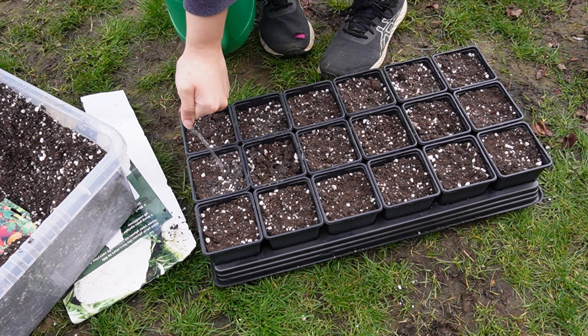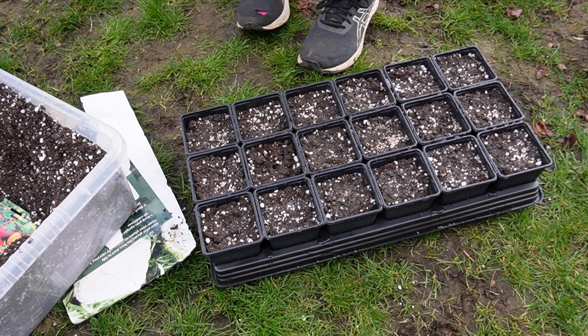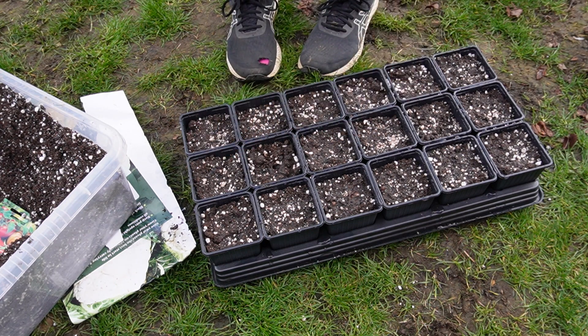So that's them done. I'm just going to put them in the shed in their new home, and I will let you know when they start sprouting. So thank you for watching, and hopefully we get some really cool looking plants to look at soon. So I will see you in the next one. Have a nice day, guys. Bye bye.